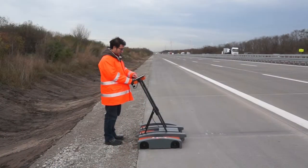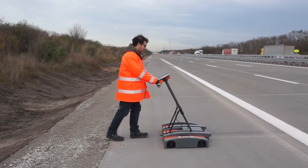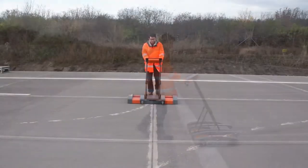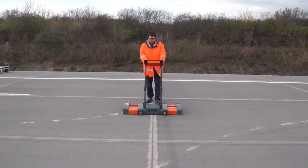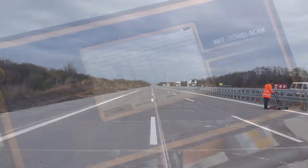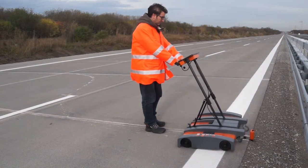The measuring carriage contains electronic components for the generation and recording of magnetic fields. During a test run, the device is moved over the length of the joint while a sensor array continuously records magnetic signals. Data collection and analysis take up to one minute.